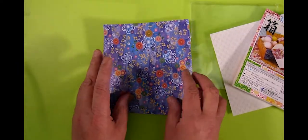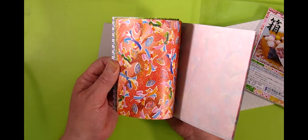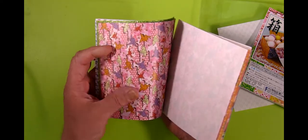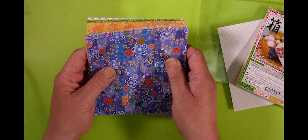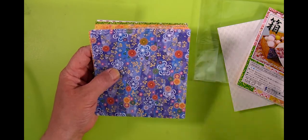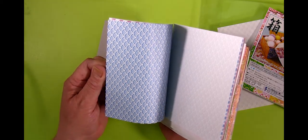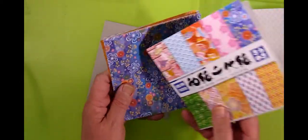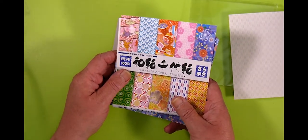Here are the patterns: 10 different patterns, 10 sheets of each, so you're not spoilt for choice. Some of these are really quite attractive. You don't get the authentic feel of the Yuzhen Washi paper, but this is much cheaper — 100 sheets — and from a distance you can't tell the difference. So that's worth checking out. I think it's called the Chiogami Value Pack on the website.